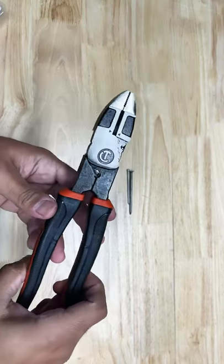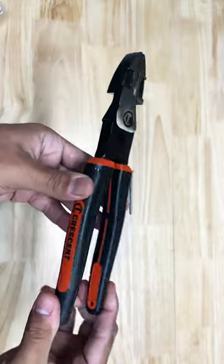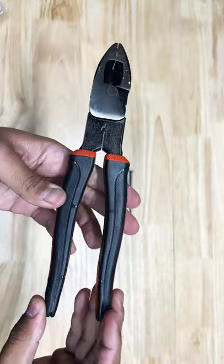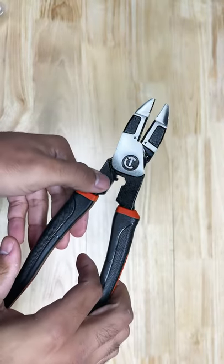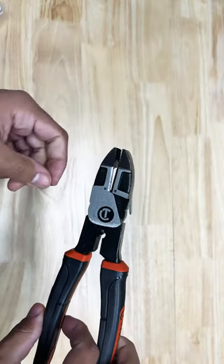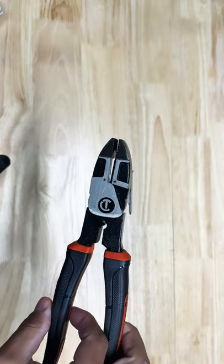Check it out. We have the Crescent 9½ inch Lyman pliers. Got these today at the Home Depot — they got them on sale for about $15 plus tax. Looks like you have your fish tape puller, your crimper, and what they say is a laser hardened steel edge for cutting.